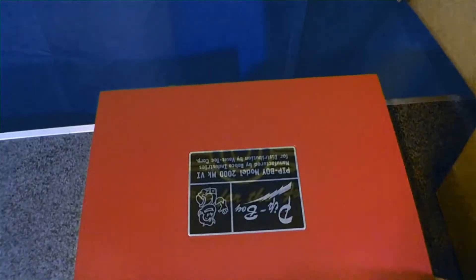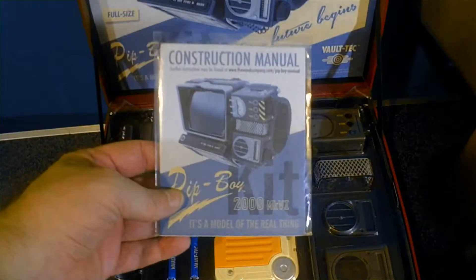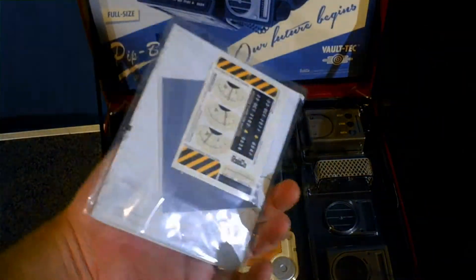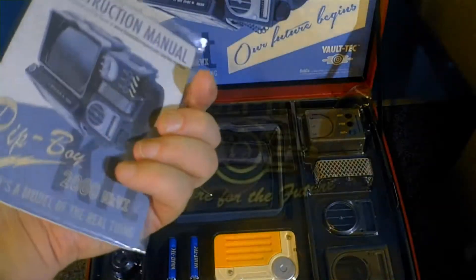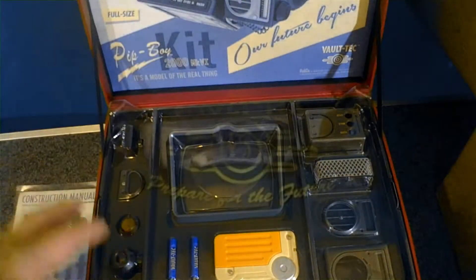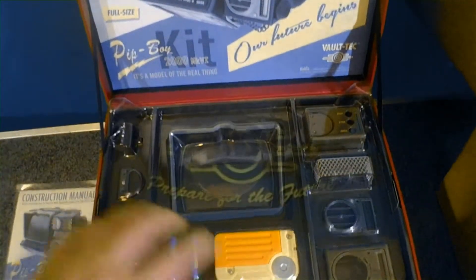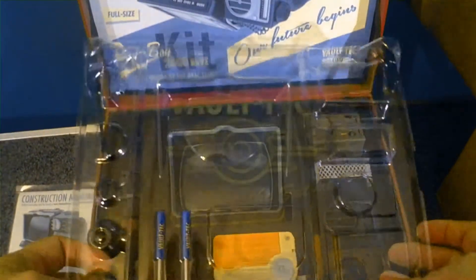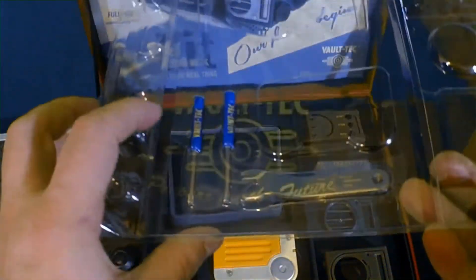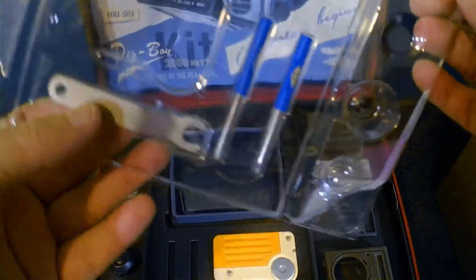Let's open her up — just put these latches up and here we go. We have an instruction manual that looks like it's from the old days. It's got stickers and the screen, which is pretty cool. It's also got screwdrivers and a wrench attached to it.